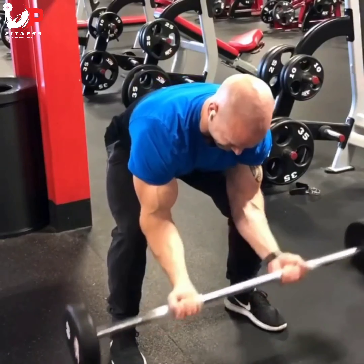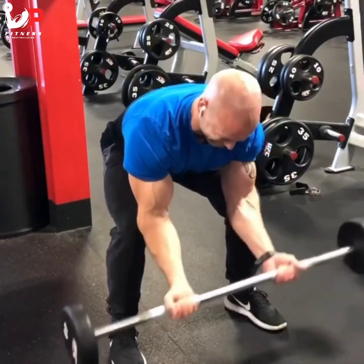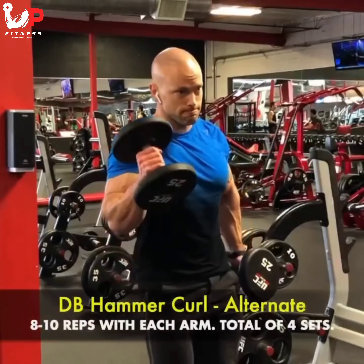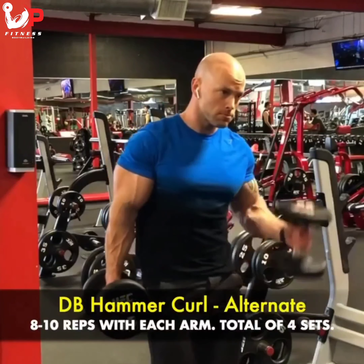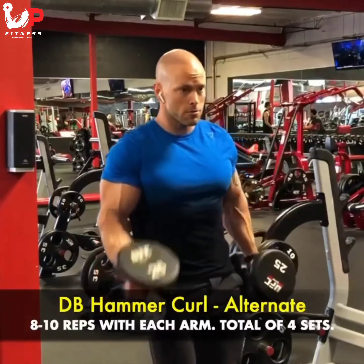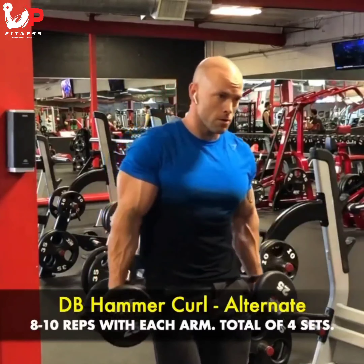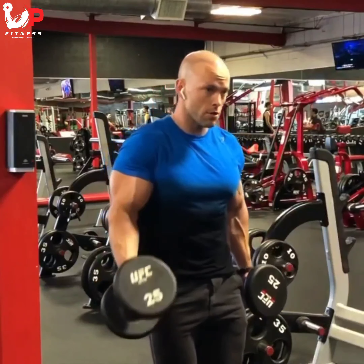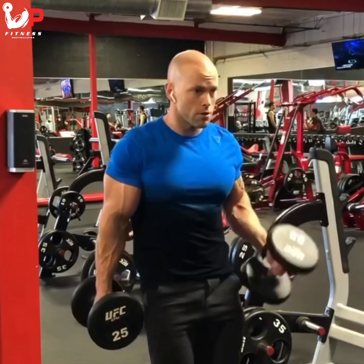With our member program we always switch up the rep ranges and add a lot of specialty sets like this into the workouts. Then I'm going straight into dumbbell curls, which is a hammer style alternating for eight to ten reps with each arm. That's a quick little combo and a great example of something I use to help shock my system. Keep training hard, keep training smart.